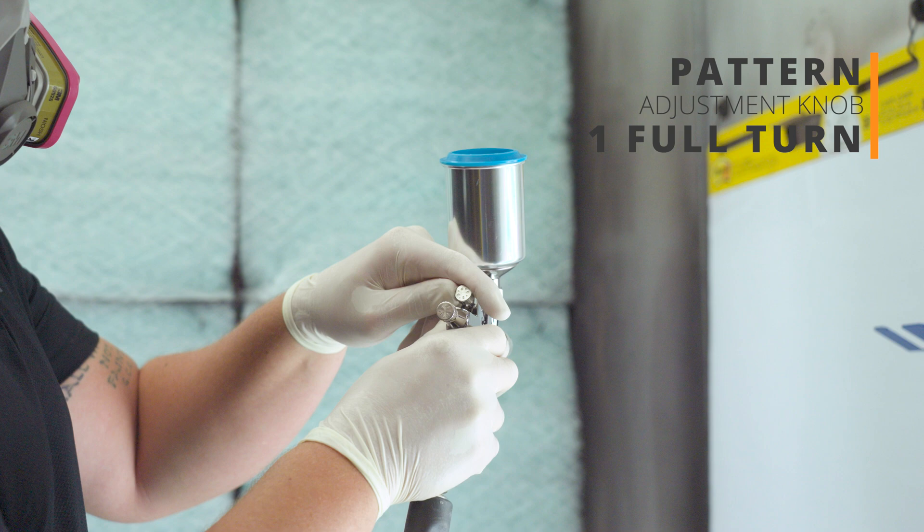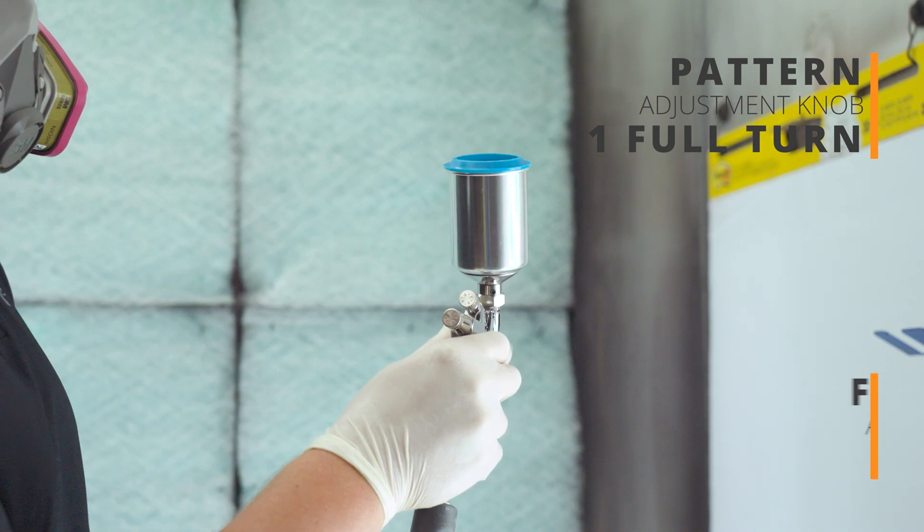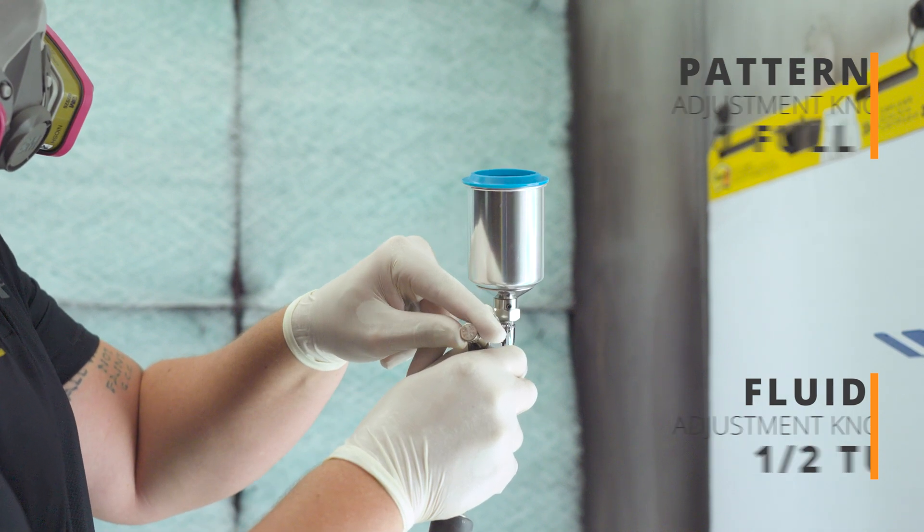From fully closed, turn your pattern adjustment knob one full turn counterclockwise. Then turn your fluid adjustment knob a half of a turn counterclockwise.